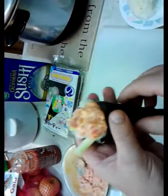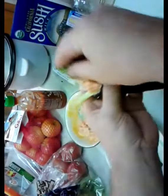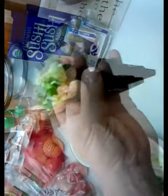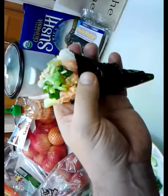Now top it off with some scallions. And there you have it — one spicy tuna hand roll, right here in the poor man's gourmet kitchen.